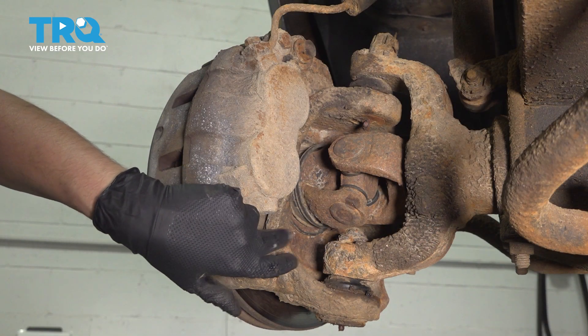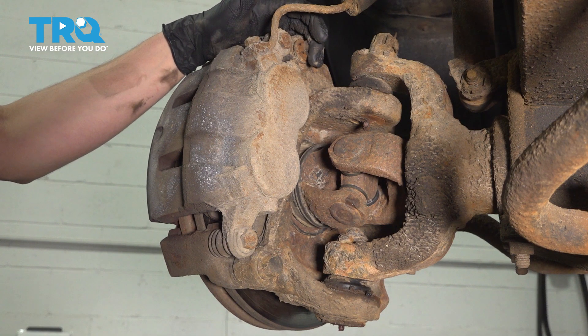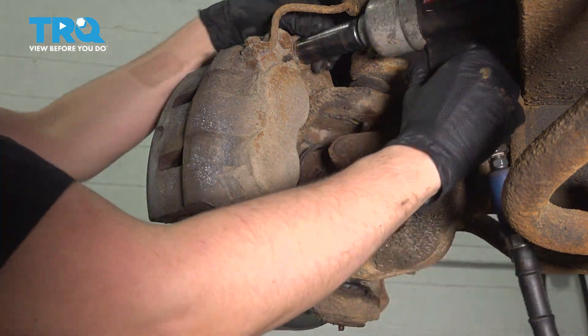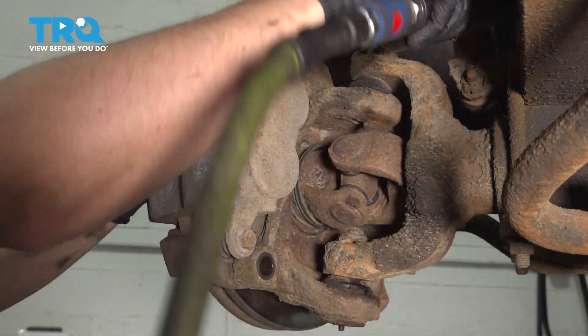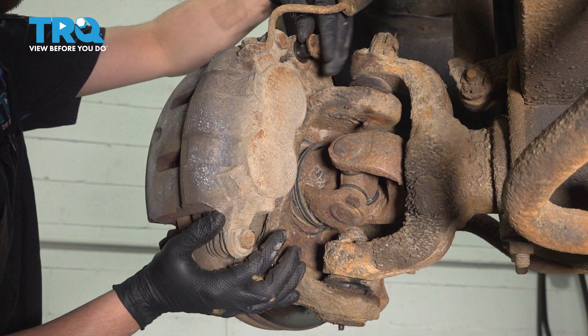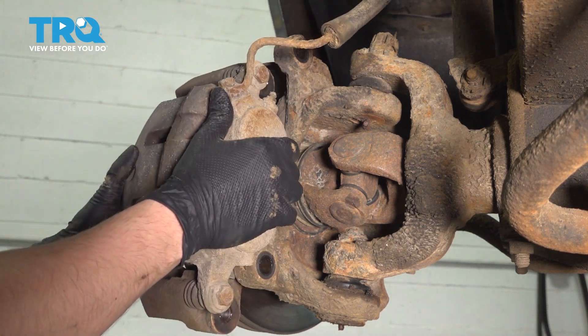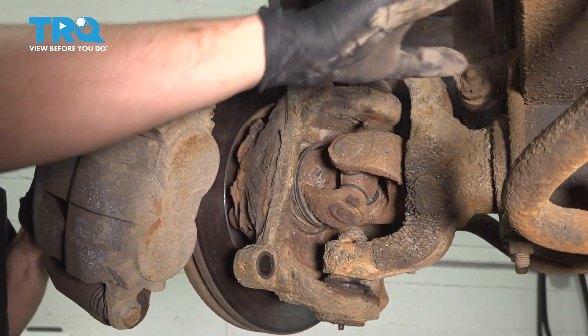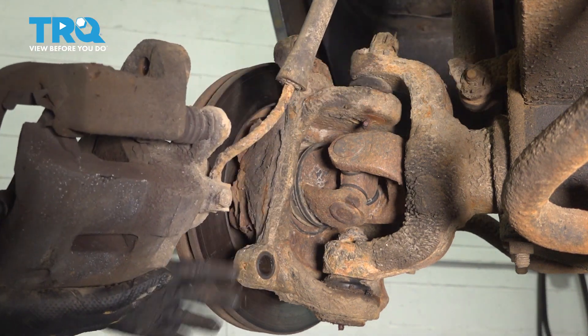Use a 21mm socket and remove the two bolts that hold the caliper and bracket assembly onto the knuckle. Support the caliper and remove the top bolt the rest of the way. Take the caliper off the rotor and don't hang it by the brake hose. Put it on top of the leaf spring so that it doesn't pull on the brake hose.